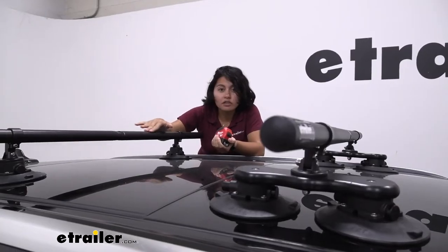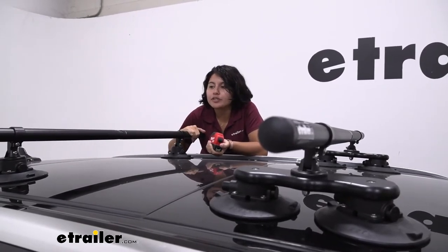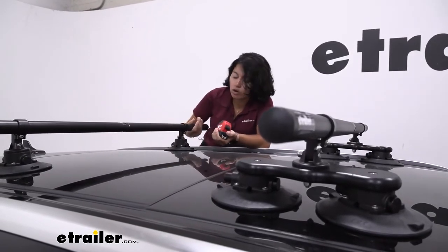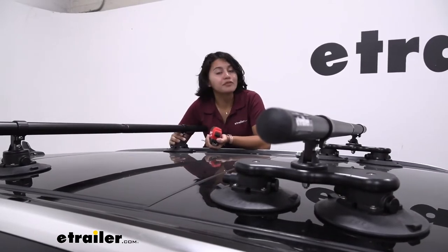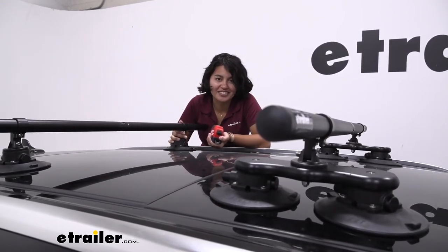These are round crossbars, which means they're more like the traditional style of crossbars. I've actually used these and they work great — I haven't noticed much wind drag or wind noise. The downside is if you have the wrong accessory, they can actually slide on the crossbars if you're not careful. So keep that in mind and check your accessories' clamps to make sure they are compatible with round crossbars.